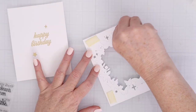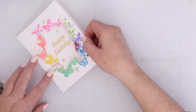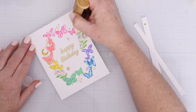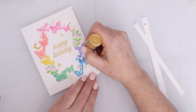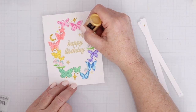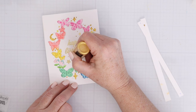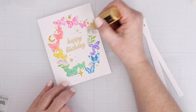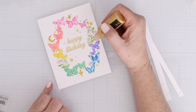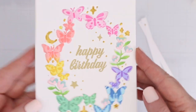Instead, I stamped the happy birthday from the sentiment set and a little sparkle and a star using gold glitter embossing powder, then popped up the front layer to create a little shadow box effect. Since I didn't have the glitter paper to back it with, I filled in the moon and stars with Hero pearls and added a few as accents around the sentiment to draw everything together. It also adds tiny bits of sparkle, dimension, and shine — a really fun way to get a multicolor image in just a few steps.